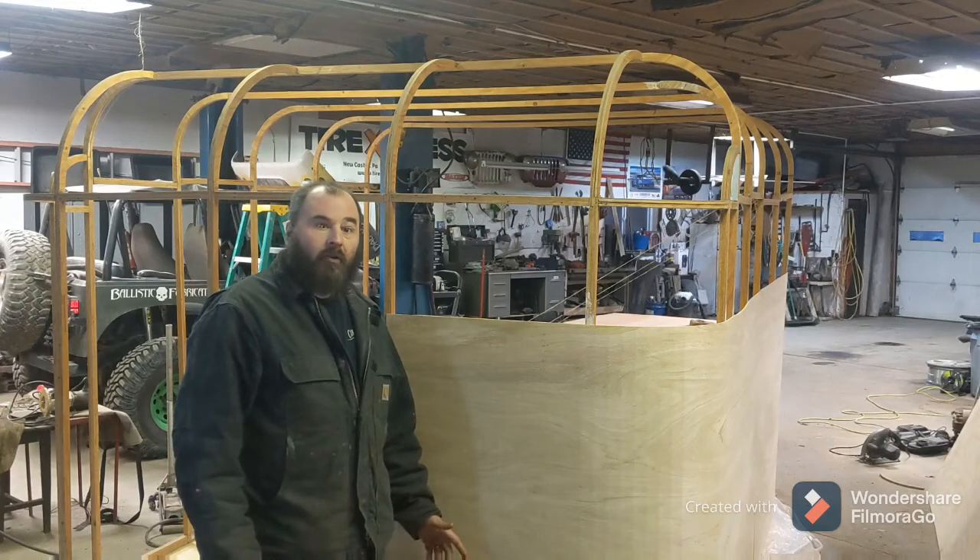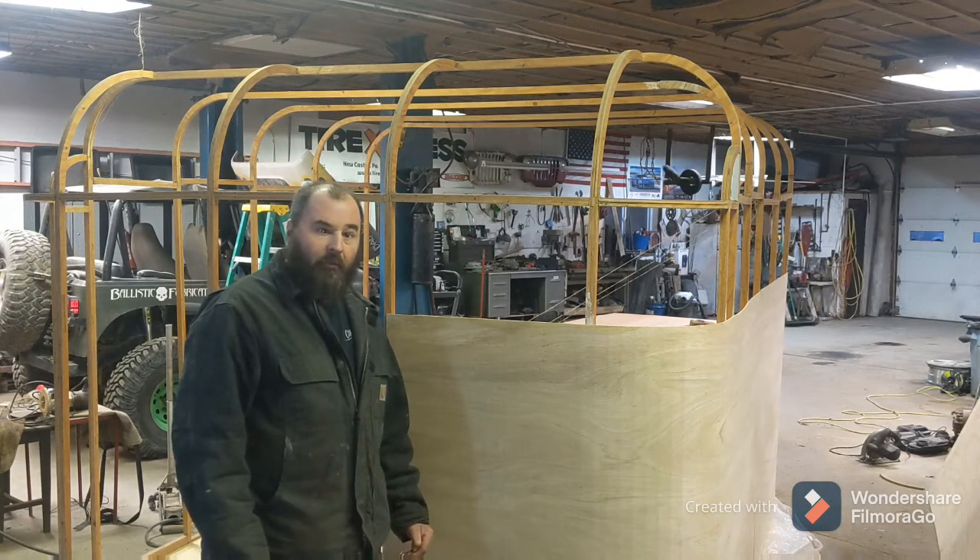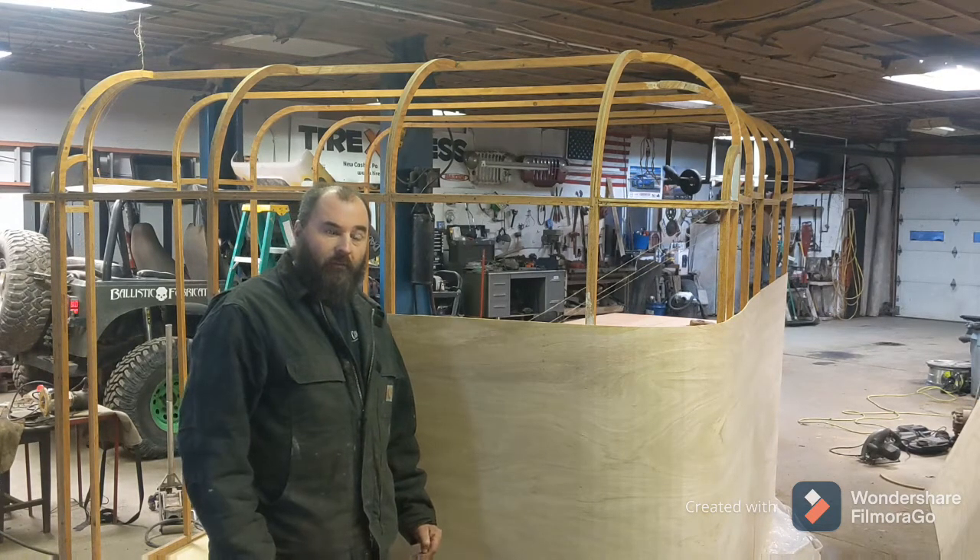Hey guys, welcome back to the shop. Crawler Hauler episode 3. We're going to be getting all the luan on the outside of the camper this week, getting the window frames in place, and getting the holes cut for the windows.